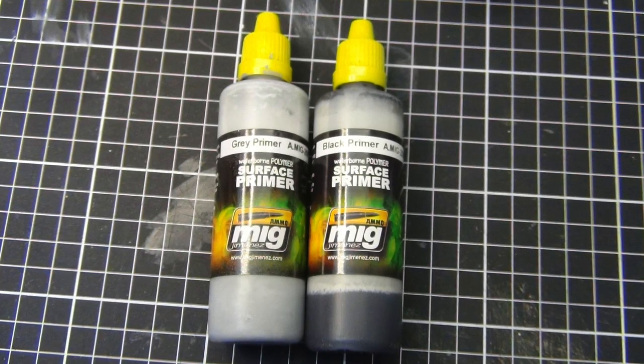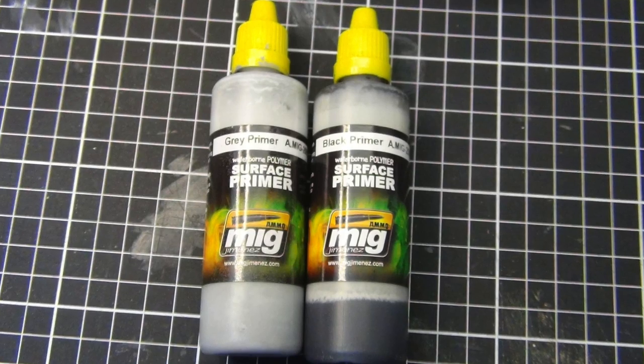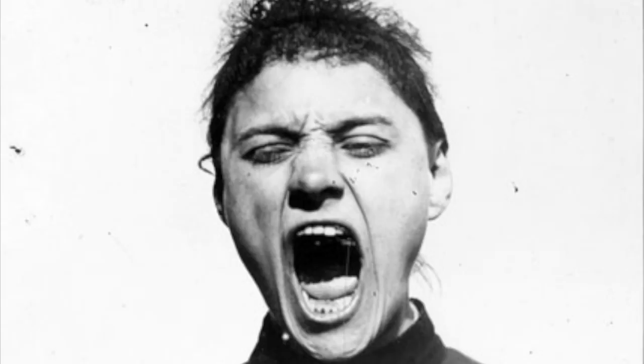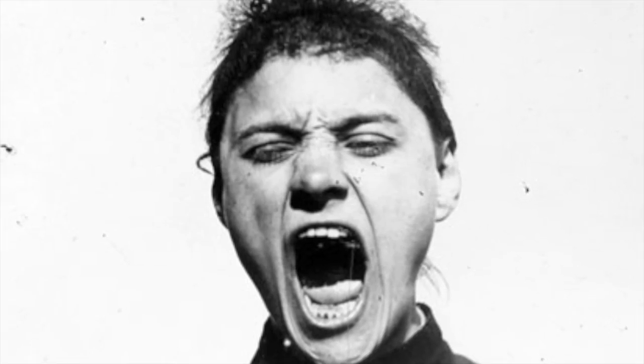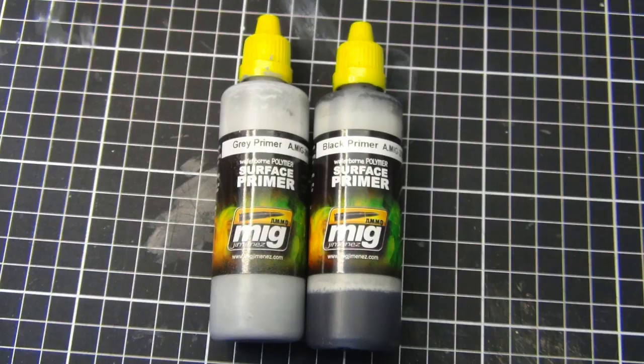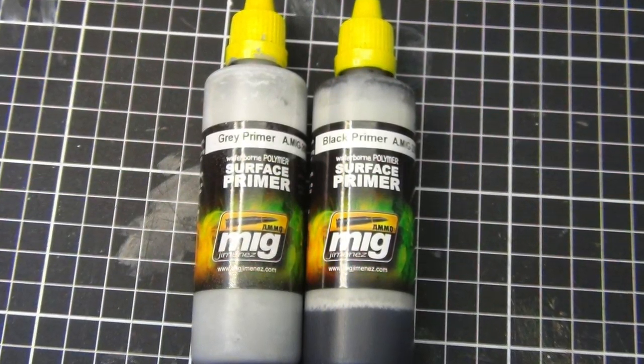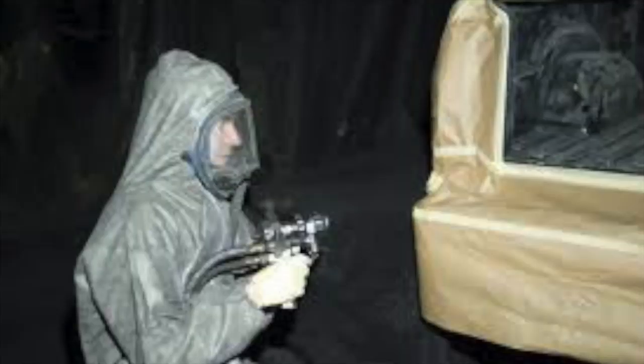Unfortunately for me, I've already had two lots of primers in the form of Ammo by MIG and Alclad 2, and the truth is my wife would kill me if I threw the stuff out. At the rate I use primers, I've probably got three, maybe four years' supply left to go. So the opportunity to try out Stynylrez was looking fairly remote.